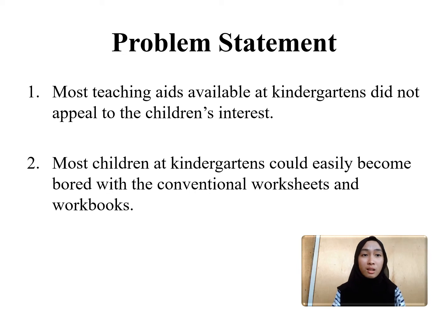Therefore, we decided to come up with a teaching aid that could help them enjoy their learning better, and nothing that children enjoy more than playing.